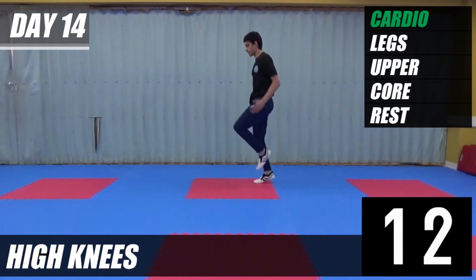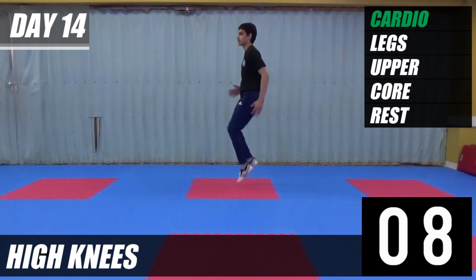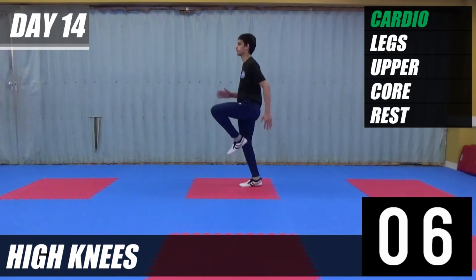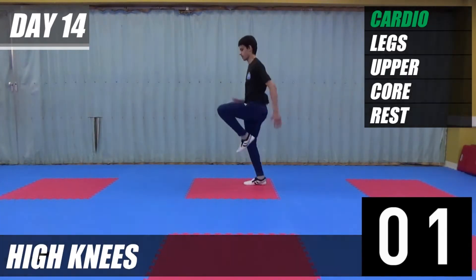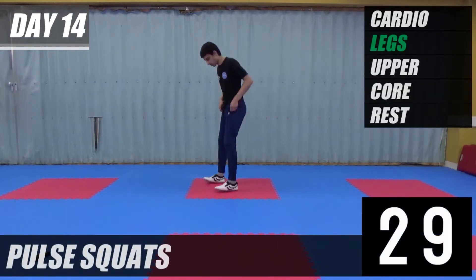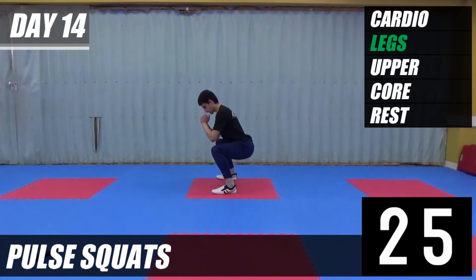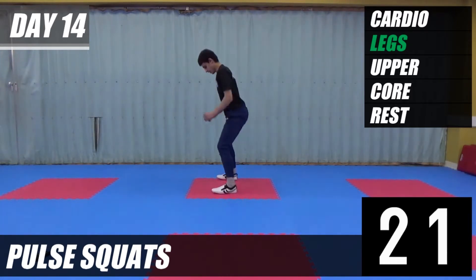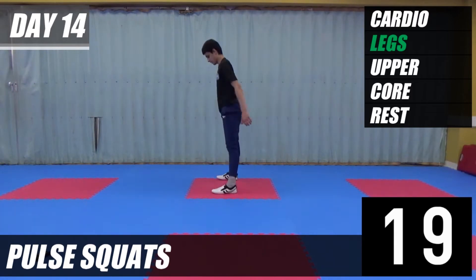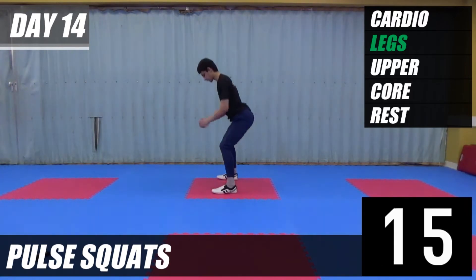The next exercise we're going to do is pulse squats. Let's go. Down to squat, rock twice, and up. Down, rock twice and up. Keep going. That's halfway, keep going.